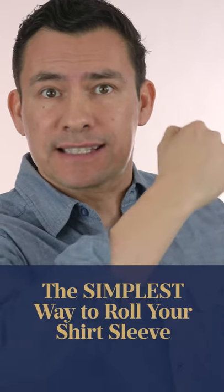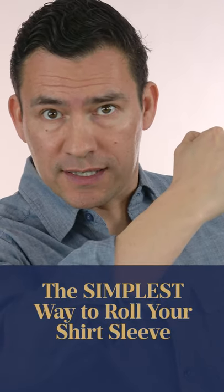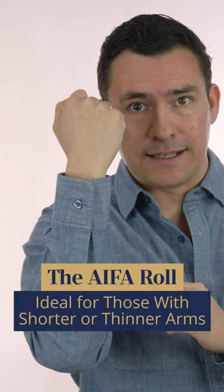In today's video, gents, I'm sharing with you the simplest way to roll your shirt sleeve. This method is called the AFA roll and it starts like this.